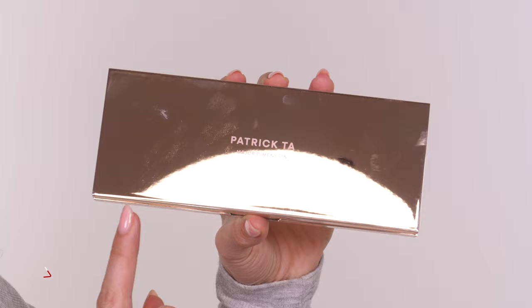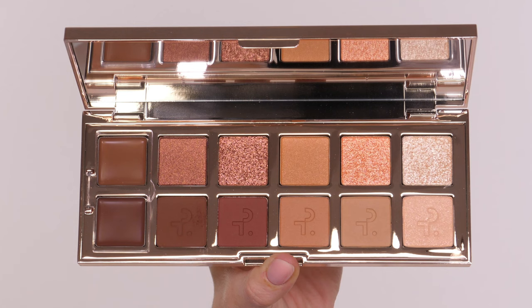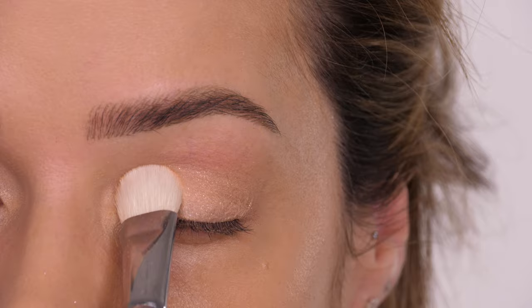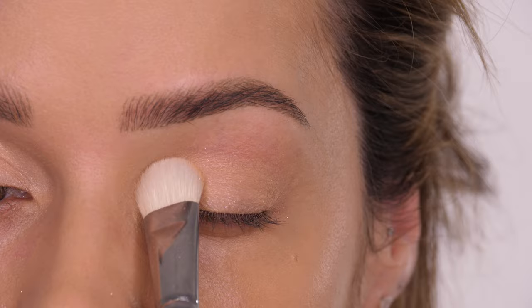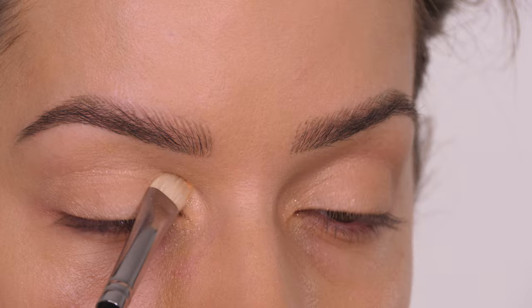For eyeshadow today, I'm using the Patrick Tarte Major Dimension Palette. This is a 12-pan palette that comes with luminous cream bases that you can apply underneath your eyeshadow. It has velvety mattes, iridescent metallics, and glistening pearl toppers. On a large eyeshadow brush, I'm taking the shade Divine, which is a warm-toned light peach. It is a semi-matte finish — you'll see that it has that creamy matte but also a beautiful sparkle. If you're slightly more mature and concerned about wearing anything too shimmery, this eyeshadow is definitely for you. This is definitely one I would purchase as a single.